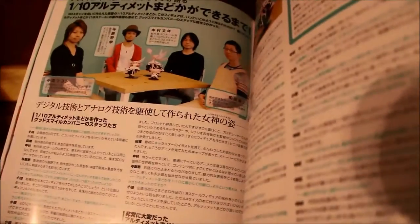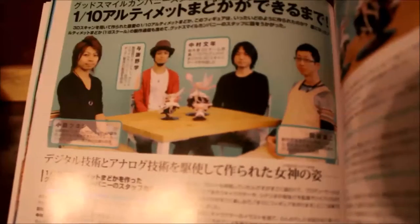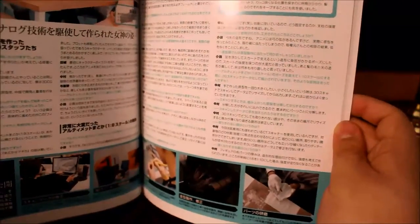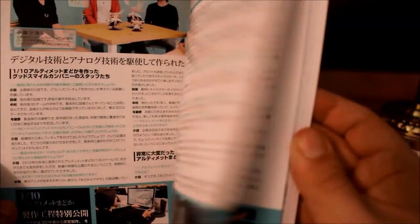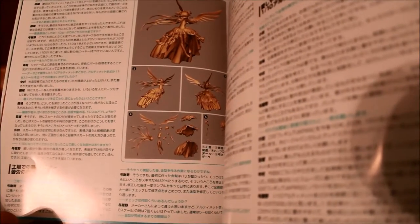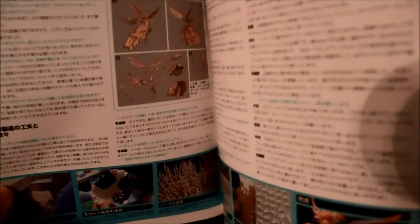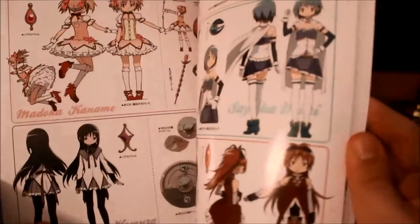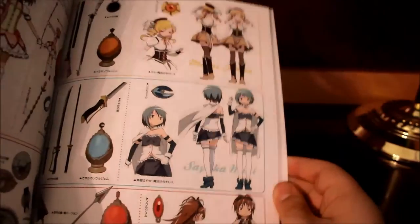It just shows pictures of, for example, the Beach Queens — pictures of the figures and stuff like that. These are the design team for the Ultimate Madoka series at Good Smile. At the bottom, it shows you how they actually make the figure — through computer software, they make a CGI scaled version of her, then they mold her and paint her. Then there are character profiles of Madoka, Homura, Mami, Sayaka, and Kyoko.